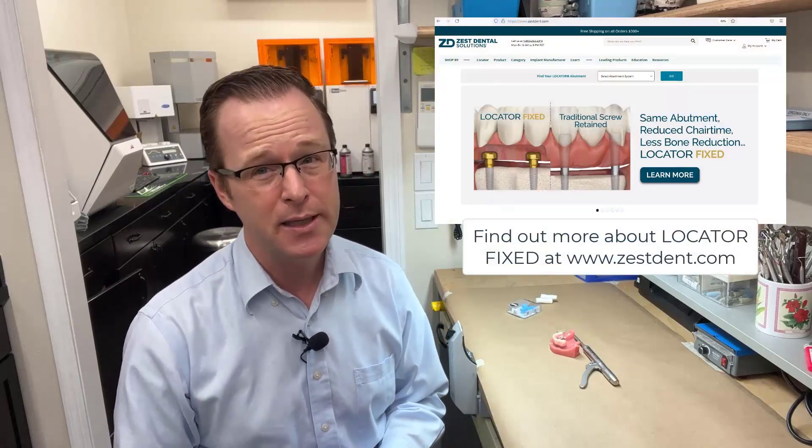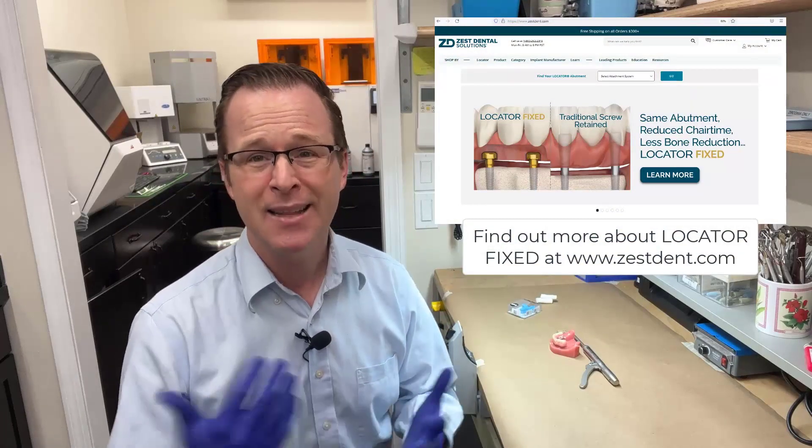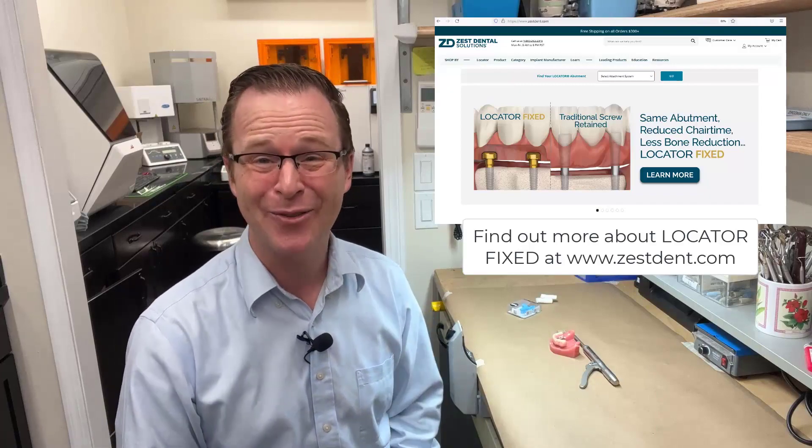Typically, between most of those techniques, you'll find that you'll be able to insert your locator fixed prosthesis pretty effortlessly. This is Dr. Michael Scheer coming to you with another video on locator fixed.